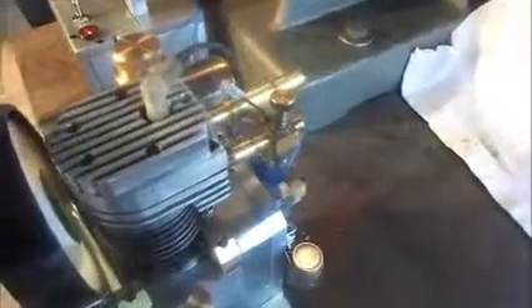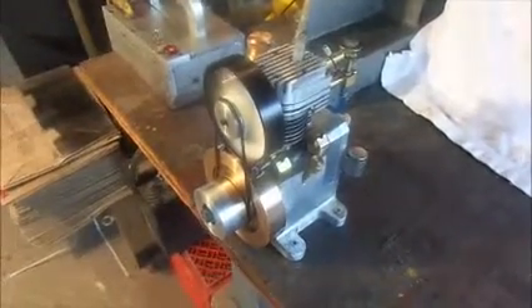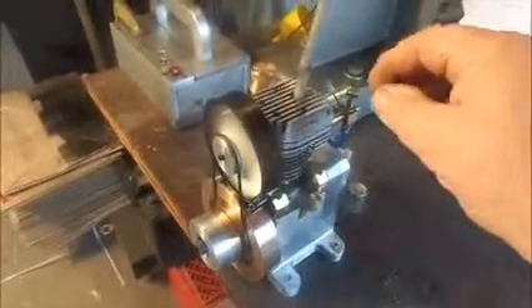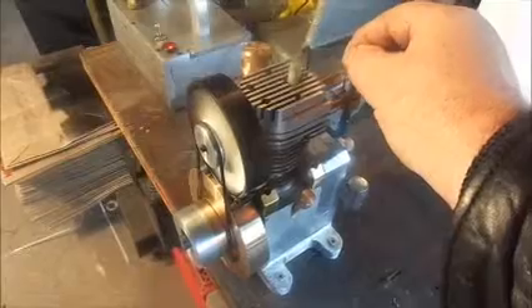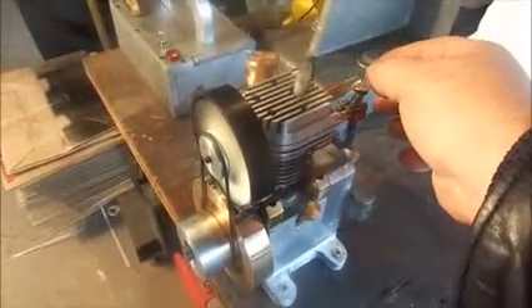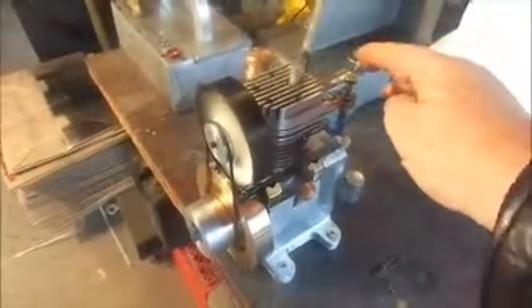I'm running the Truckfellow-style carburetor on here, which is designed by Truckfellows. It's a great little carb for this style of engine. I'm idling here at about 780 RPM, and the way I have it set up the top end is around 2000 RPM.